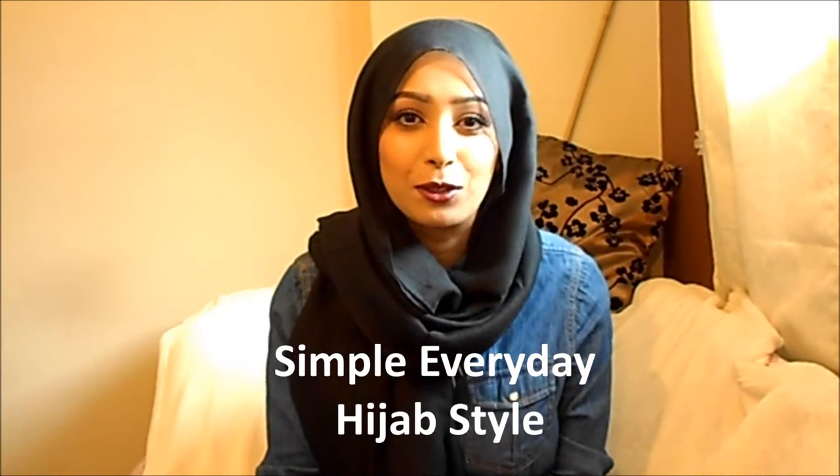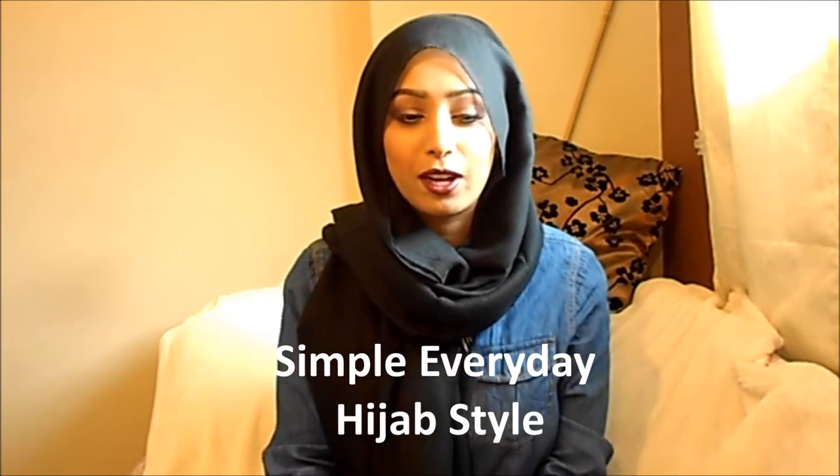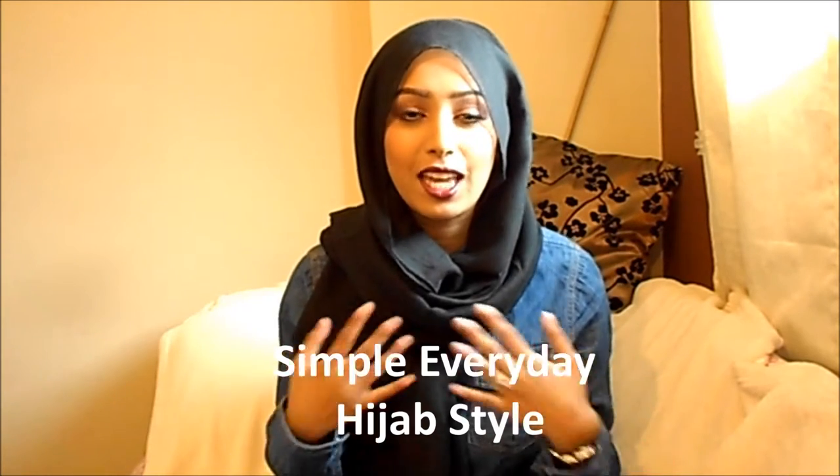Hi guys and welcome back to my channel. Today I thought I'd do a really simple, quick and easy everyday hijab tutorial. It's the hijab style that I wear on a day to day basis and it's really simple, really quick and easy, and I'm going to show you how to do it now.